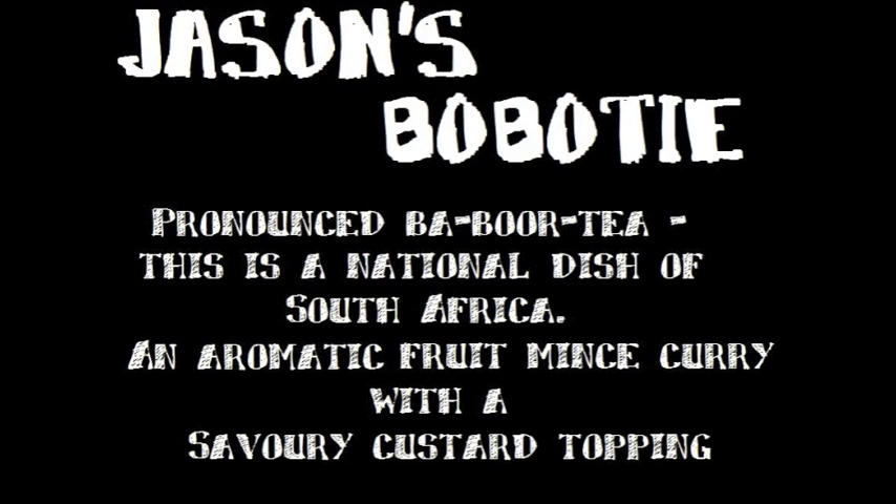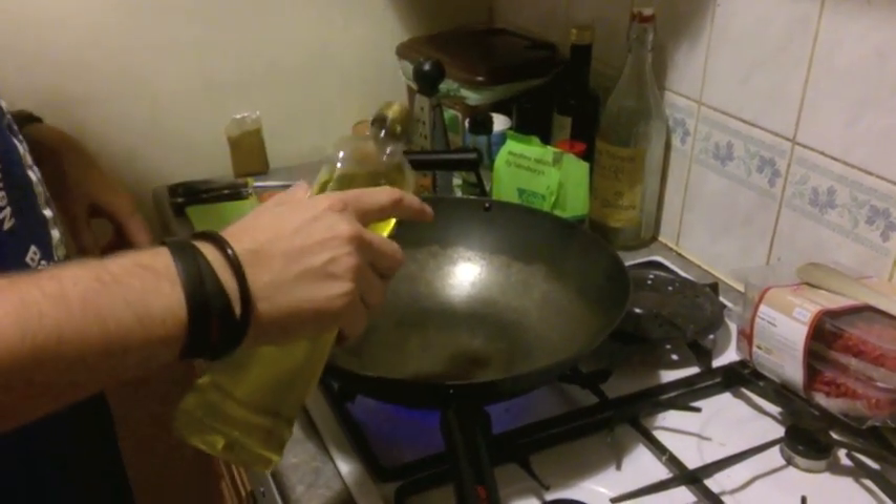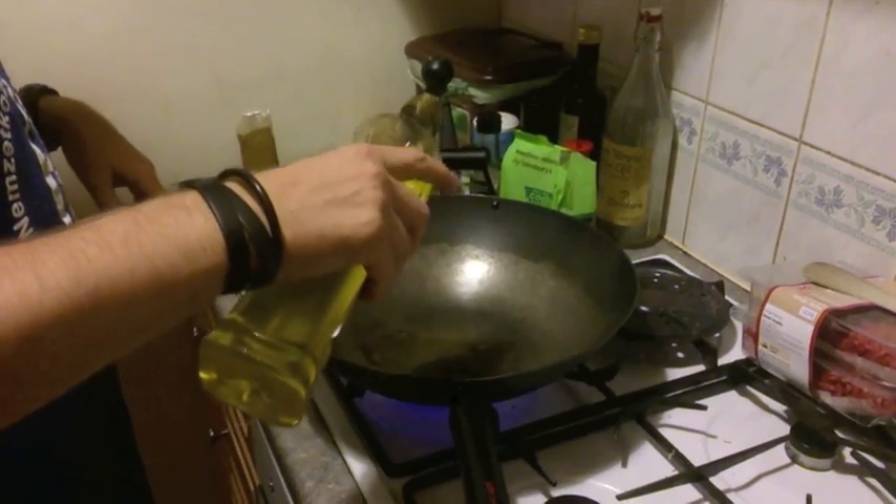Hello and welcome to a rather different video from my normal drumming videos and Christian videos. This is a video on how to cook traditional South African bobotie.